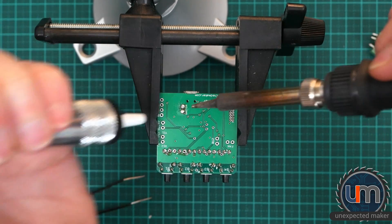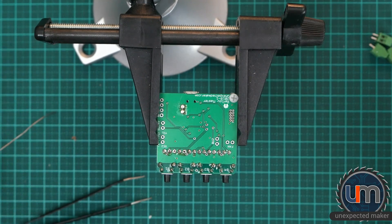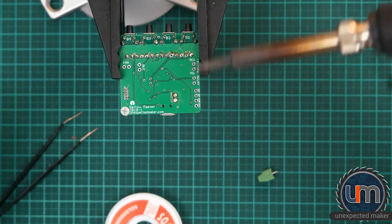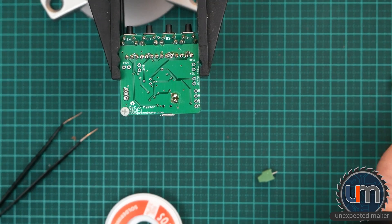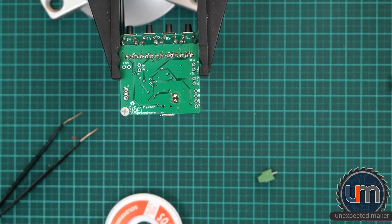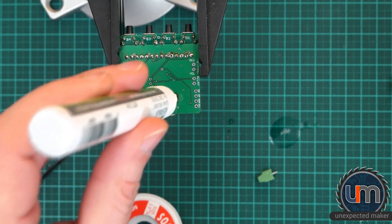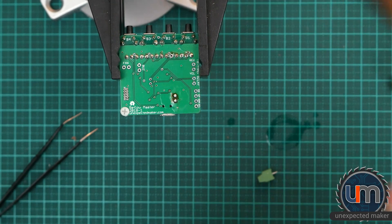Solder sucker time — hack job, you know the drill. Let's get some wick, flood it, flux it, and wick it. I need thicker wick — this wick is terrible.